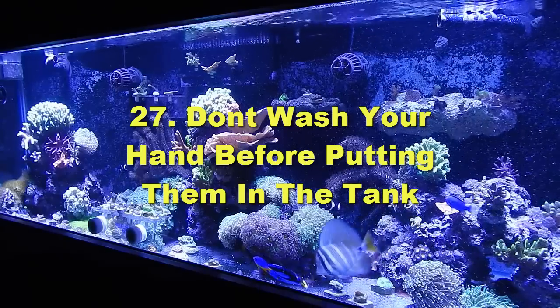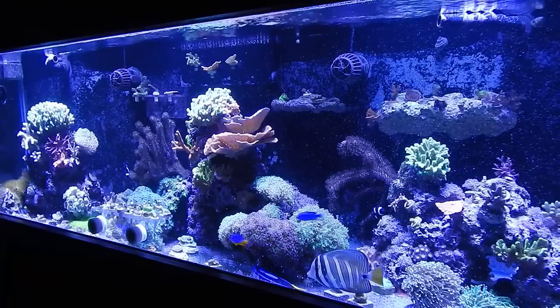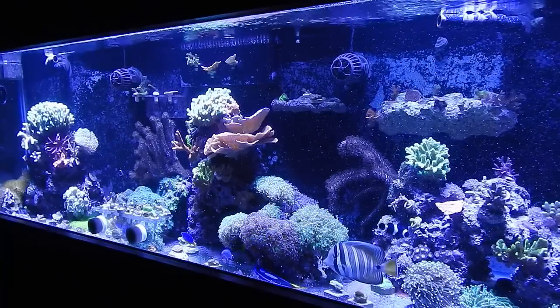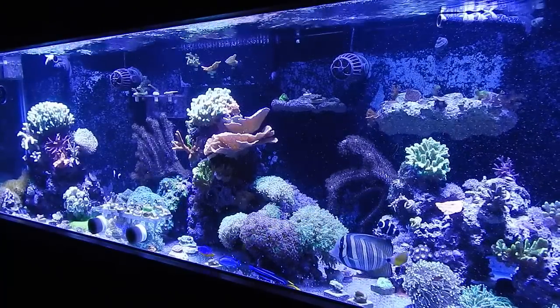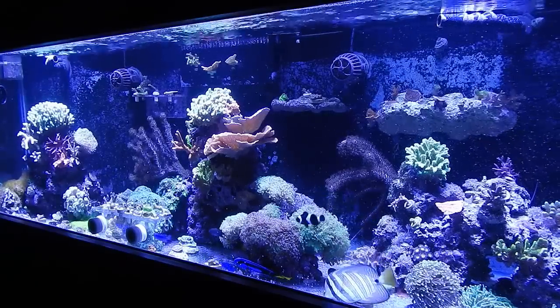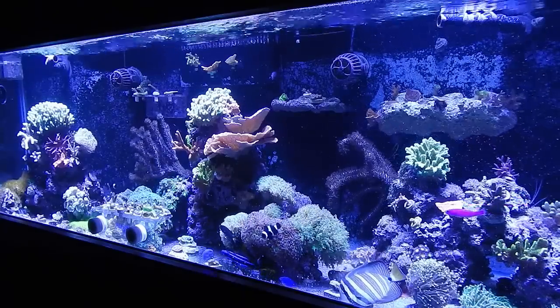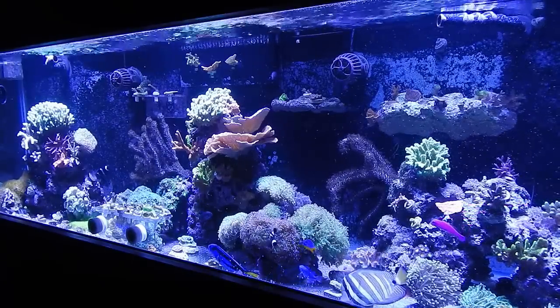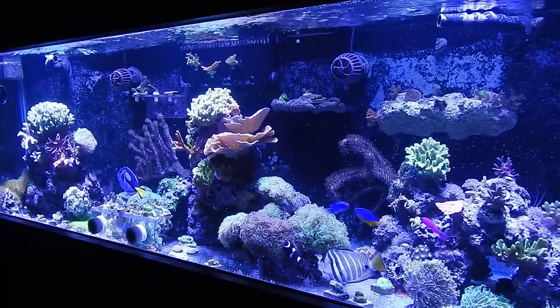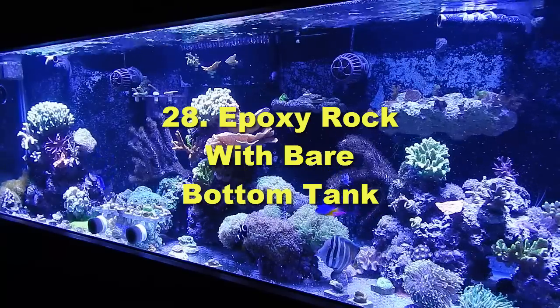Number twenty-seven: never use soap on your hands and then put them in the tank. Don't wash your hands right before going in, especially when working around coral, because you'll introduce soap and residue into the tank. If you're going to work in the tank, always rinse your arm in fresh water as far down as you think you'll need to go, then paper-towel dry it.